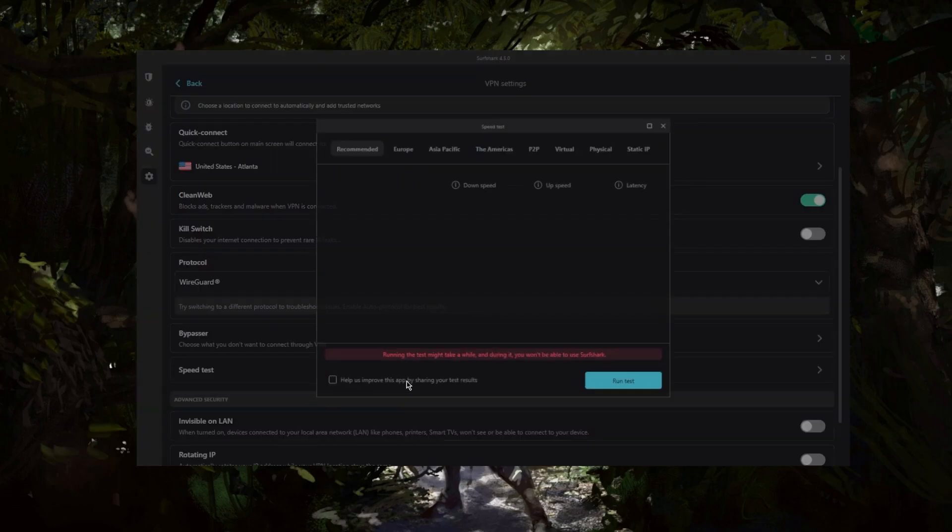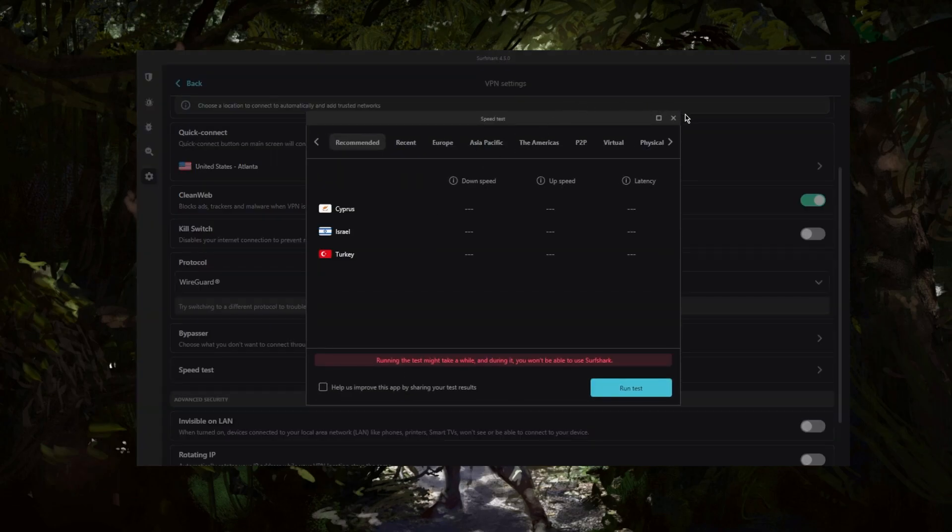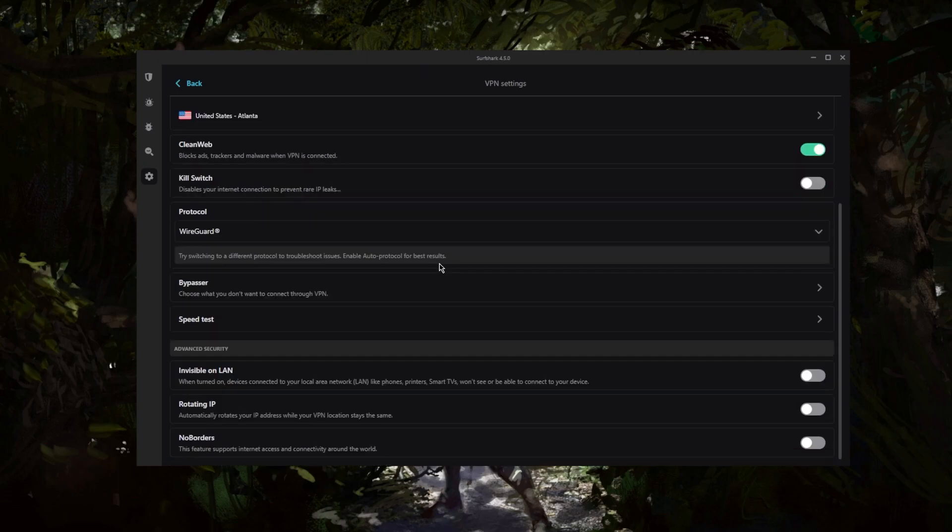There's also a speed tester — let me disconnect so I can show you. The speed tester saves you the time of manually testing servers; you can just check which one is best for you. And you have rotating IP, which rotates your IP address every five to ten minutes while your VPN location stays the same.